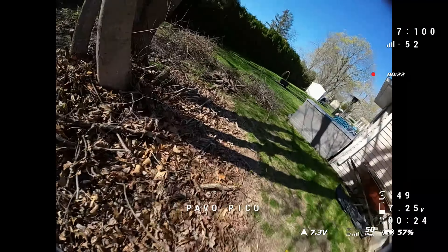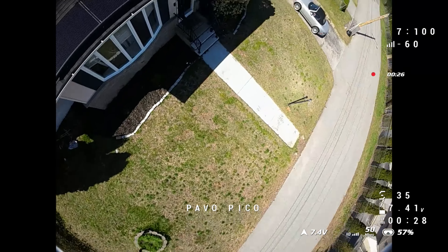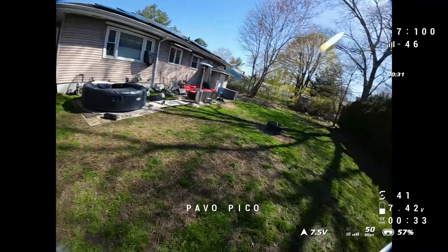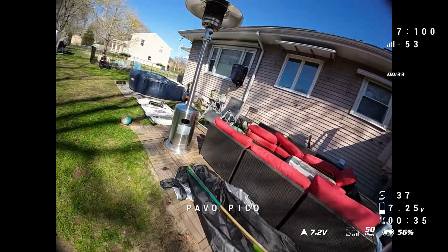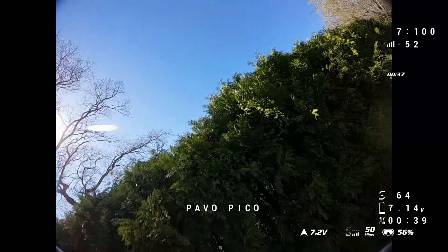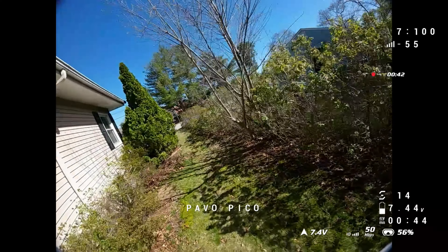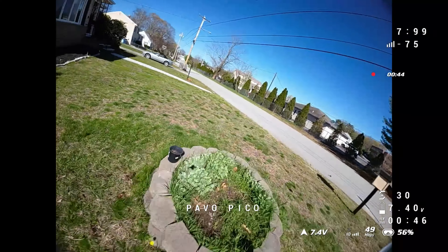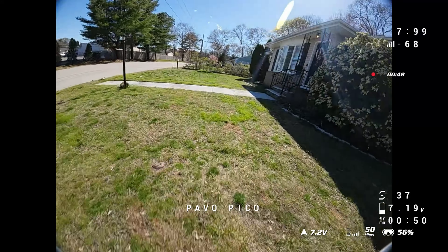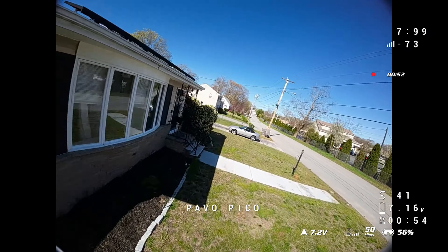One thing I'm going to harp on with all of these Micro O3 builds, especially those that really weren't designed to take the Naked O3, is durability is always a little bit of a concern. I did crash this thing a heap of times at the tree spot you saw at the beginning in the intro. I had been flying the Pico for a while like this, and I was comfortable, and I was like, you know what, I'm just going to see how it does. I crashed into the ground and the trees, not horrible crashes, but harder than you would want to crash a Naked O3 quad, and it was absolutely fine.